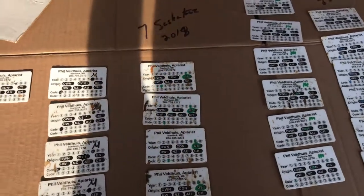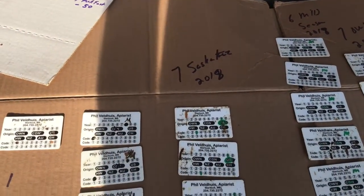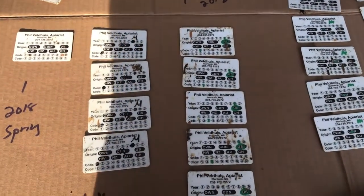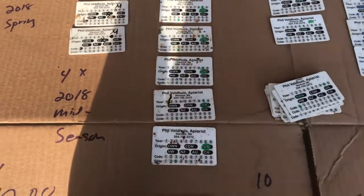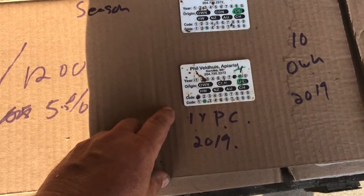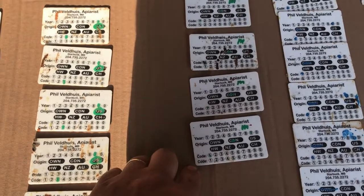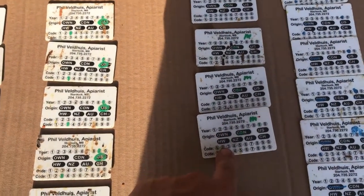Here we start to get into knowing the queen breeder. I have seven Saskatraz from 2018 — I think I got a hundred that year — so to have seven percent of them make it to 2021 through the winter and then need a queen replacement three years later, I'm okay with that. Also one Polk Canyon queen — I think there were 50 of those. Then in the midseason splits for 2018 I have six, and there should be about a hundred of those, so six percent of those failed one less honey crop.